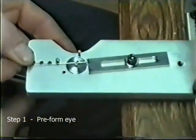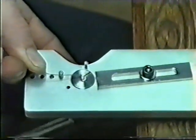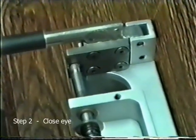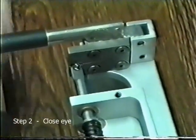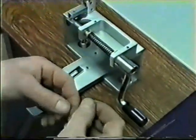First we preform the eye on the lower portion of the wireformer. We then use the upper half of the former to form the completed eye. All various lure components are added.